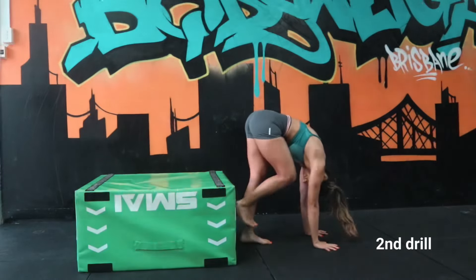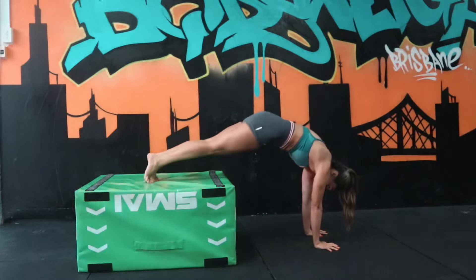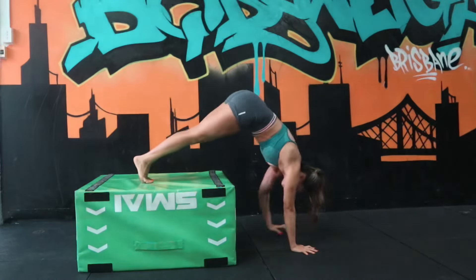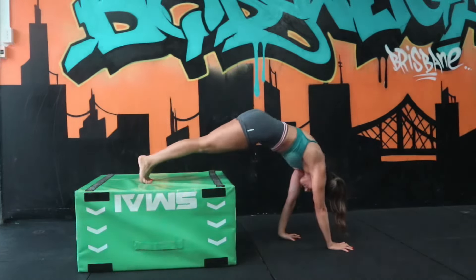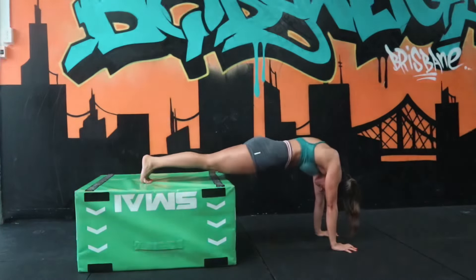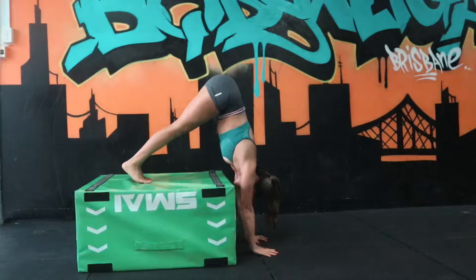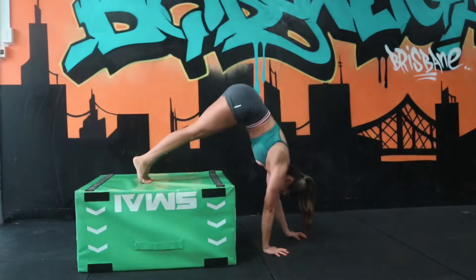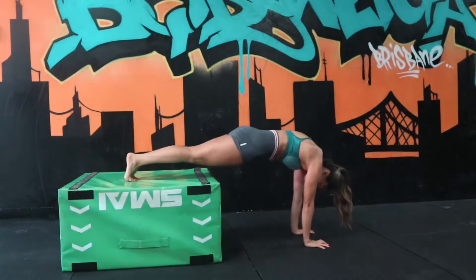Our second drill — we're going to do the same thing: start in a front support position, keeping our glutes nice and tight, shoulders pushing up to the roof. Now we're just going to be walking our hands in as close to the box and then coming back into our front support position. If your shoulders are really tight, just try and walk in as close as possible where you feel comfortable.